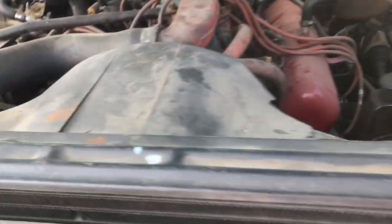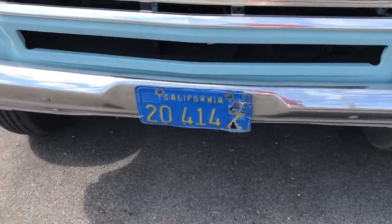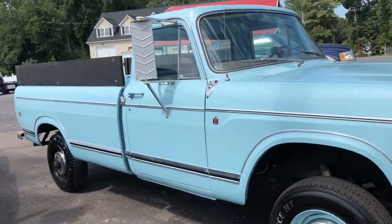We put a new fuel pump on it. With some fresh gas and a battery, this truck runs, drives, and operates. We are driving it probably about 10 miles.